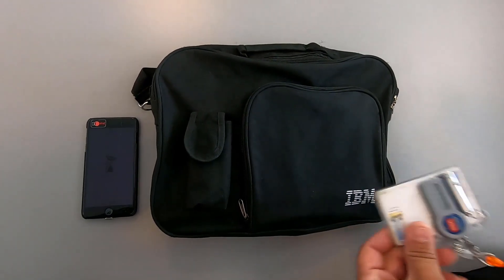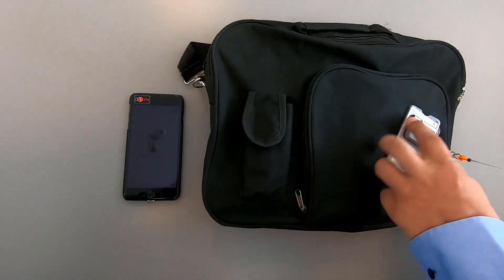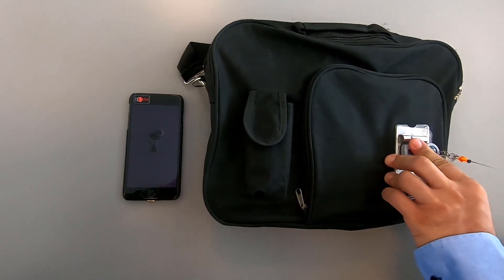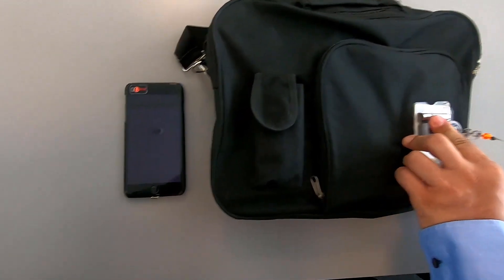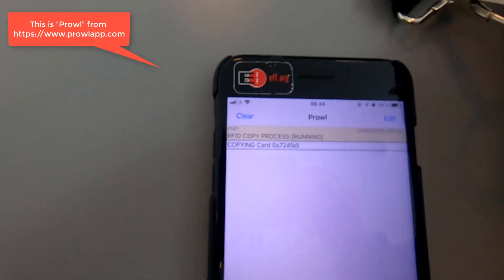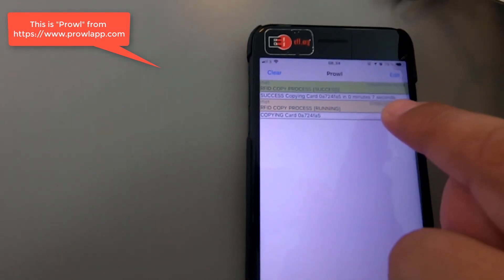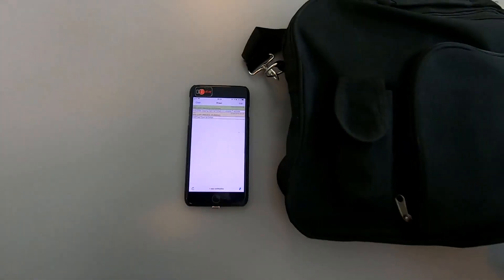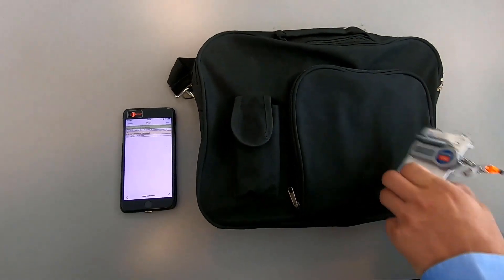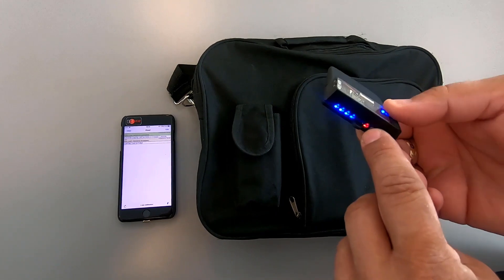Let's try it. This is my test card and I'm near the target. When I place it near the reader, my phone will receive a push notification — you can see this — where the card is being cloned. In this case it took 7 seconds to clone the card. The next thing that happens automatically is that the Proxmark here is now being programmed — you can see the red light here.